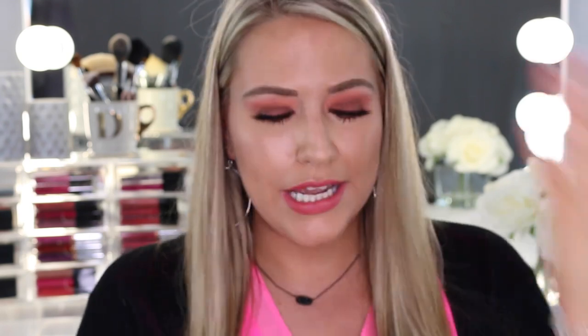Next up we have the glossy lip paints. The first one's called Potion, which looks super dark — almost like a purpley shade, reminds me of MAC Night Moth. These are really, really opaque especially for a lip gloss. The next one is called Hela, a really pretty nude with almost a little bit of a pink undertone. Then Double Tap, and the last one is called WCW — I'm guessing for Woman Crush Wednesday — which is more like a wine red type color. They are so pigmented especially for glosses.